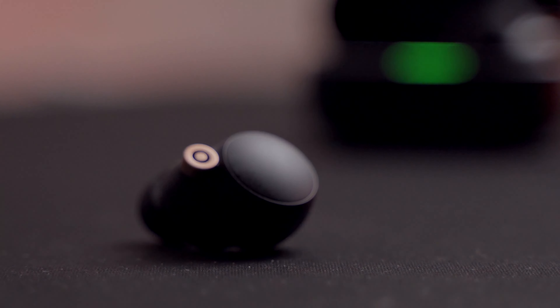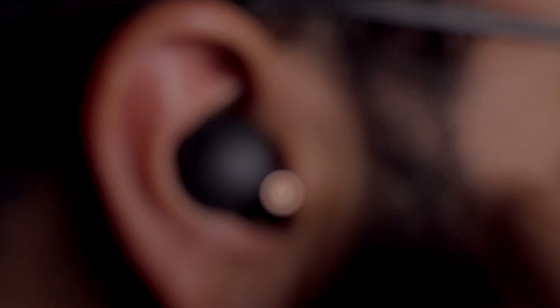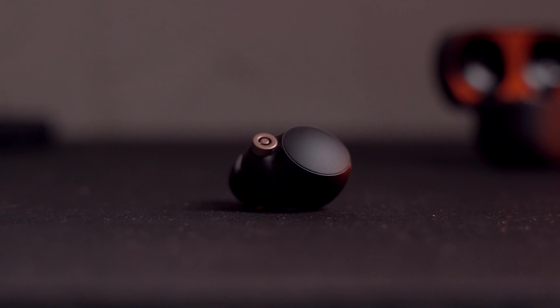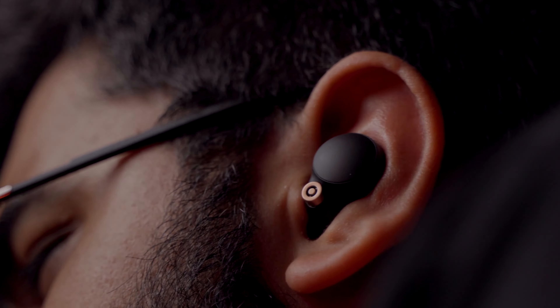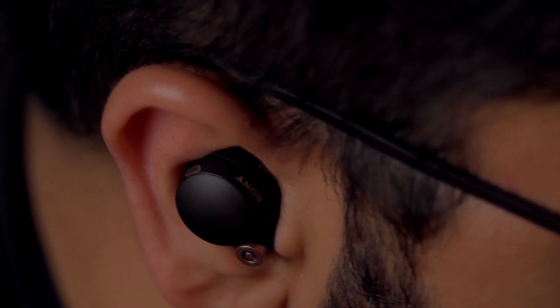The earbuds themselves look very different from any earbuds I've seen before — you can easily feel the great quality. Rather than using a stick to balance out the weight so they stay in your ears, they go for something different: they're designed to occupy the inside of your ears entirely. The curves on them are meant to use all the curves inside the ear to keep them in place in the snuggest way possible, which is exactly what happens.